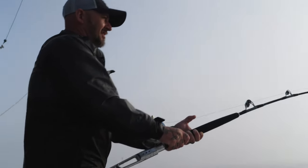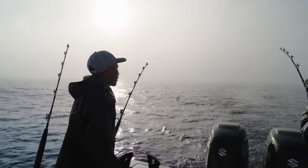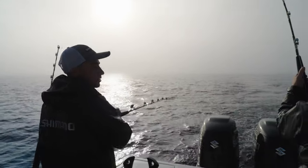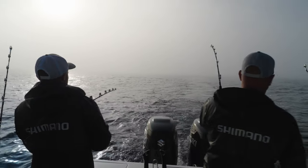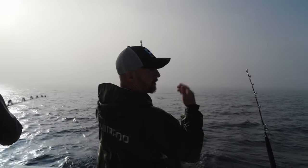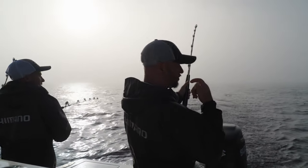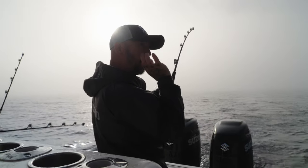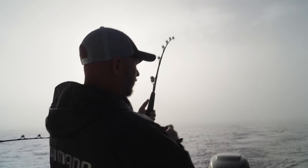Once you get a fish on, you want to clear the spread starting closest to farthest. This deep diver right in the middle of the spread is going to be our first problem to deal with once we get the fish close, so clearing everything as quickly as possible is really important. The key thing while that's happening is keeping tension on the fish. Whoever's on the rod, your most important job is making sure that line is tight so that hook stays buried in the fish. If you slack the line after securing that initial hook set, you get a hole in the mouth and that hook can fall right out.